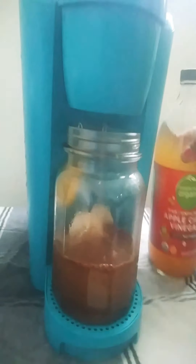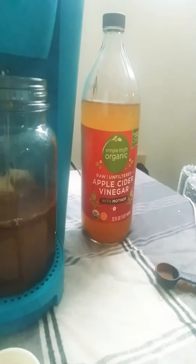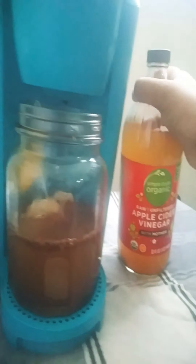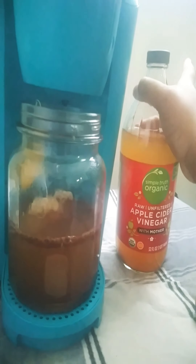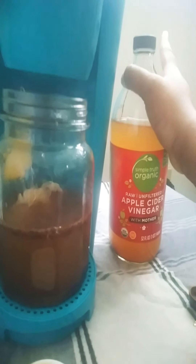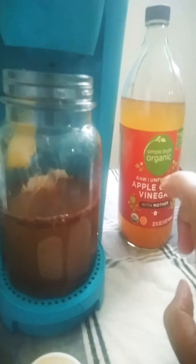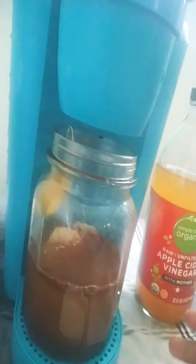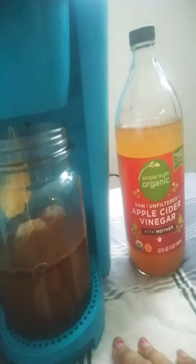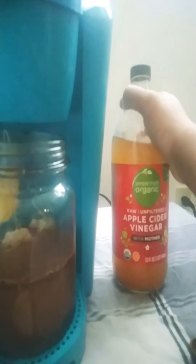If you're trying to cleanse out your body you probably want to do three tablespoons. If you're drinking it throughout the day, do three tablespoons, but if you're only going to drink it one time before you eat anything for the day, then only do two tablespoons. You don't want to do more than two tablespoons if you're just drinking it once. I've done my research and it seems like two tablespoons is the safest route to go.